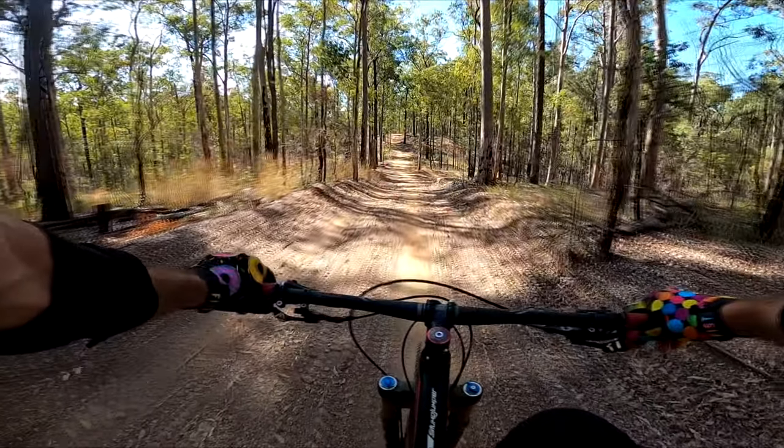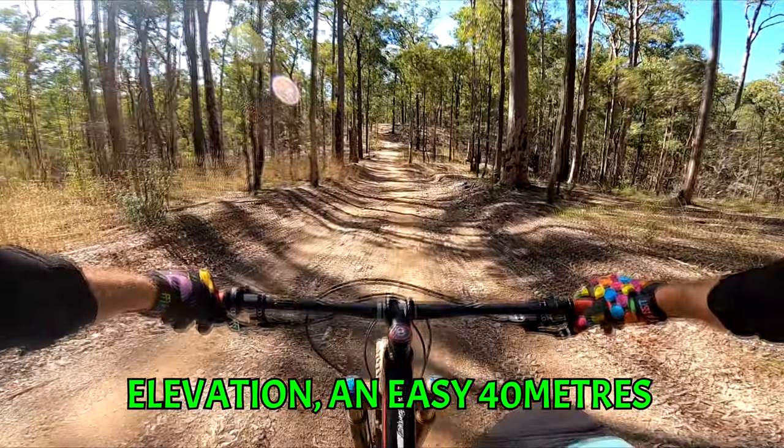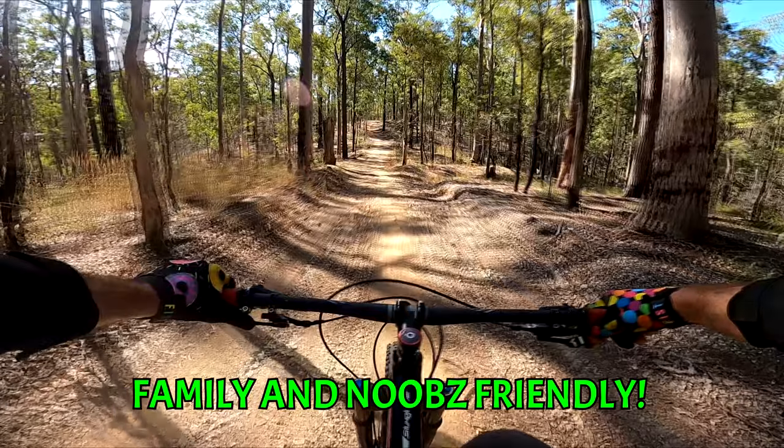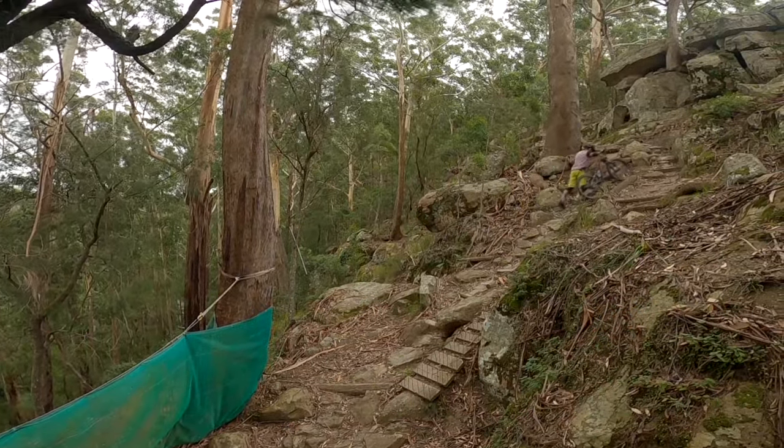The elevation difference from the lowest gully to the highest peak is only 40 metres. That means this is a suitable spot for families and those new to the sport who don't want to spend all their energy climbing steep hills.